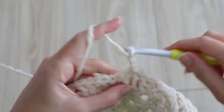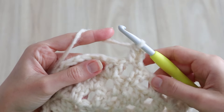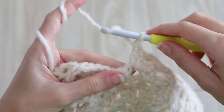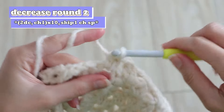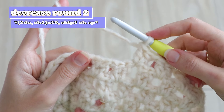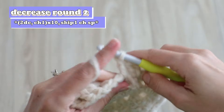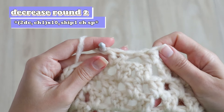Decrease round two starts with a chain three, turn, and work one double crochet into the first chain space. Continue working clusters, including into the chain spaces on either side of your decreases from the previous row. You'll work a total of 10 clusters, and this time we're going to do our decreases a little differently. After my tenth cluster, I won't chain — I'll skip the next chain space and work one double crochet right into the chain space after that, then work a second double crochet into the same chain space to complete its cluster. That's what the decreases will look like on this round — skipping right over a chain space from the previous round.